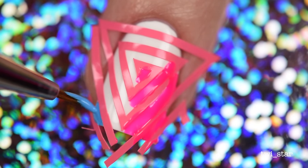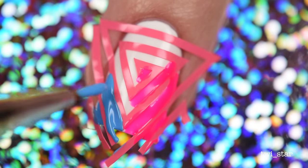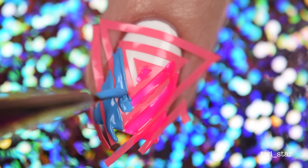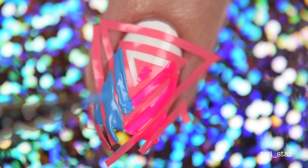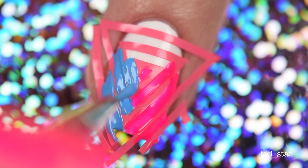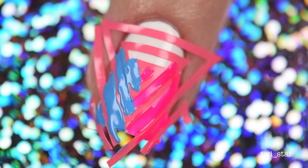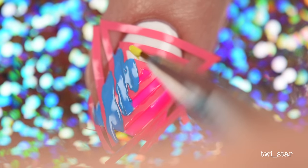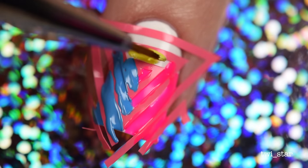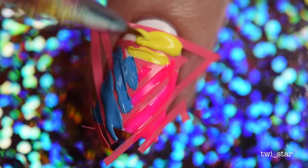I cleaned off the brush with acetone and switched to the blue polish — this next line is where you'll see what I was talking about, wanting them all to be the same length. So I ended at the same corner. And then where I'm going to put the yellow is the same length. I don't know how to explain that, but you have eyes so you can see what I'm doing. I just filled in the remaining sections with yellow, making sure not to overlap the other colors.